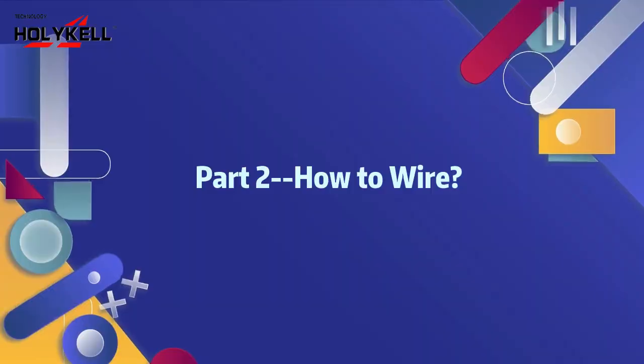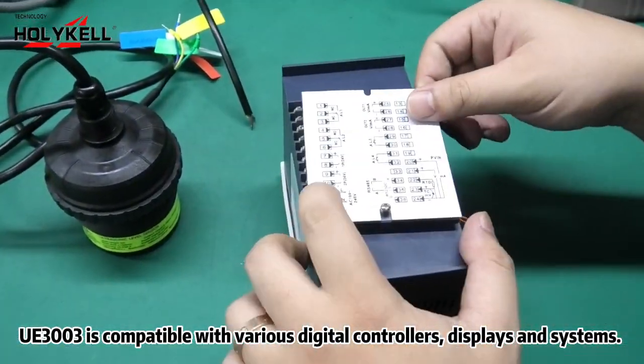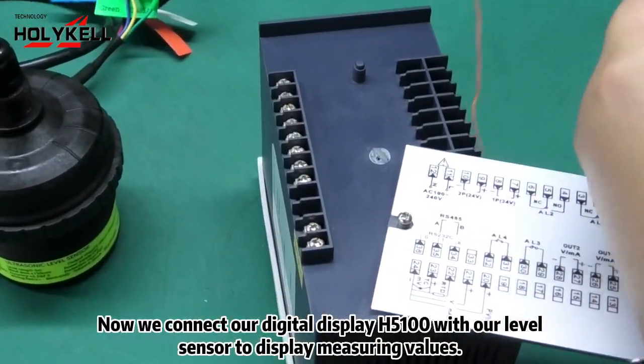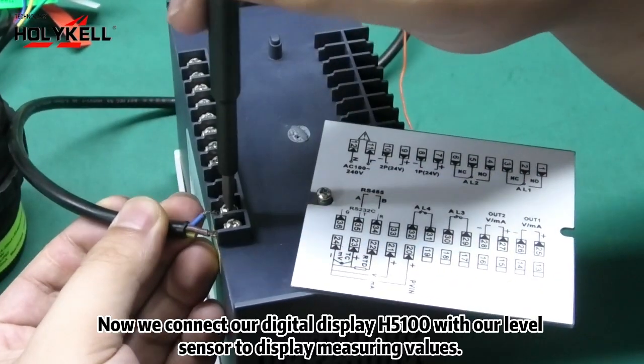Part 2: how to wire. UE3003 is compatible with various digital controllers, displays and systems. Now we connect our digital display H5100 with our level sensor to display measuring values.